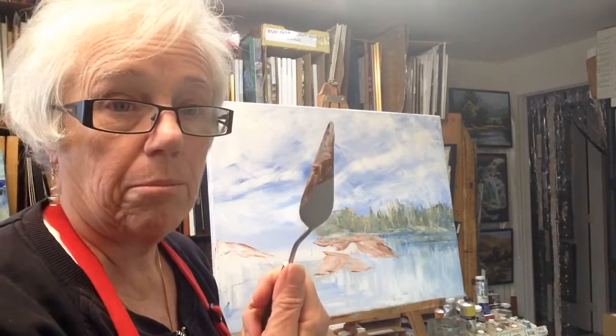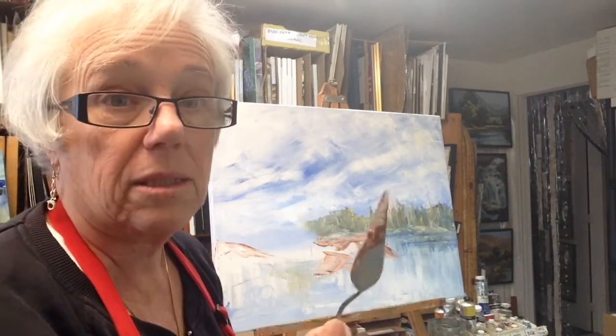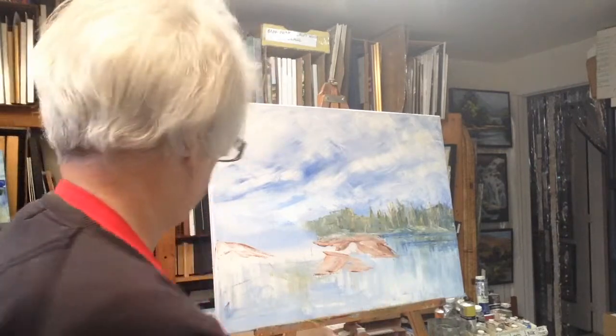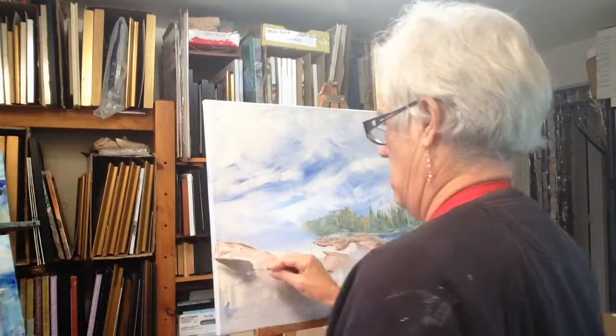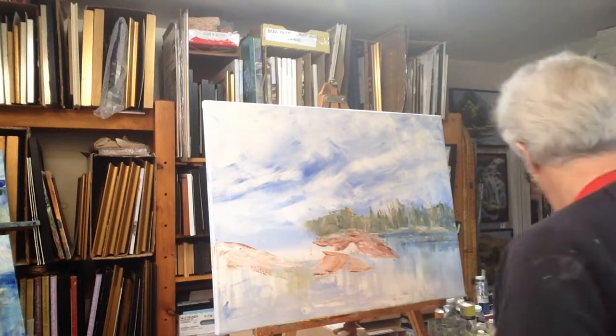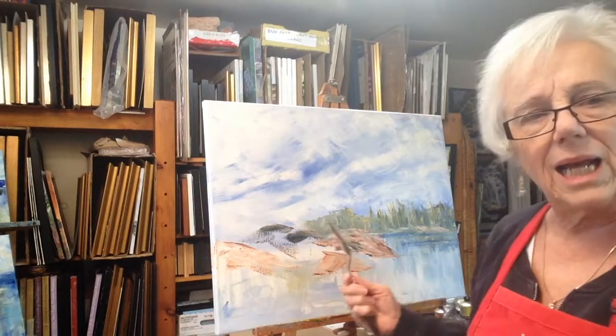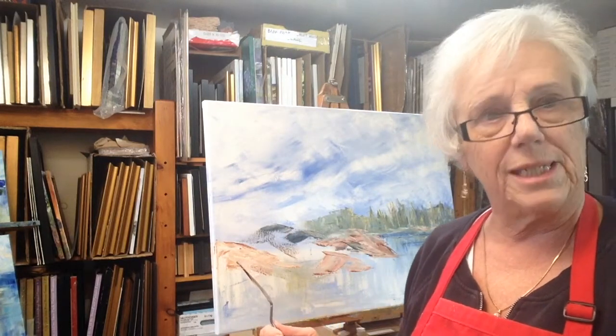This is titanium white and burnt sienna on the blade at the same time, but not mixed — it's mixing on the canvas. I like to use purple with the burnt sienna; I find it's a really rich contrast.